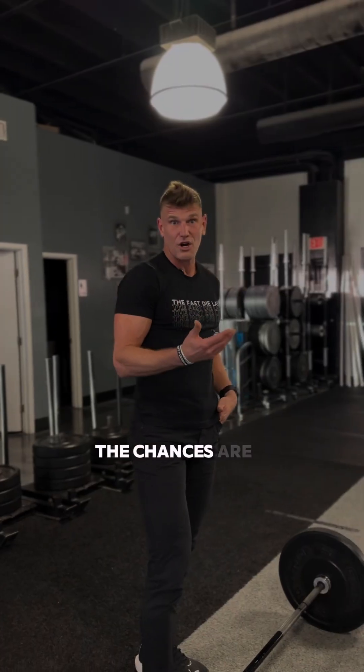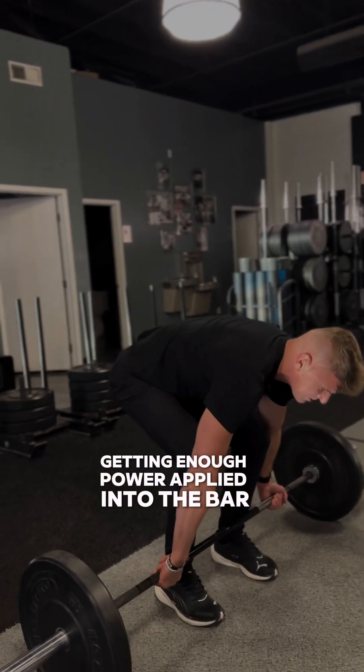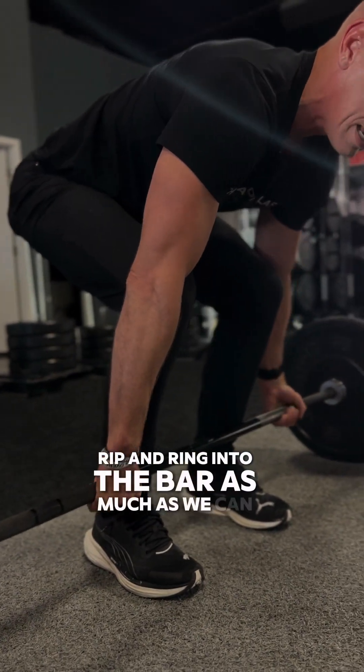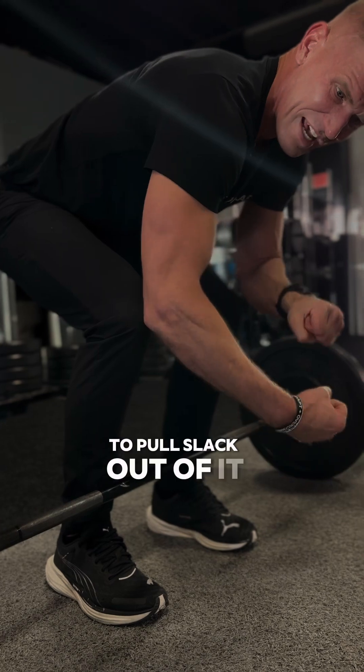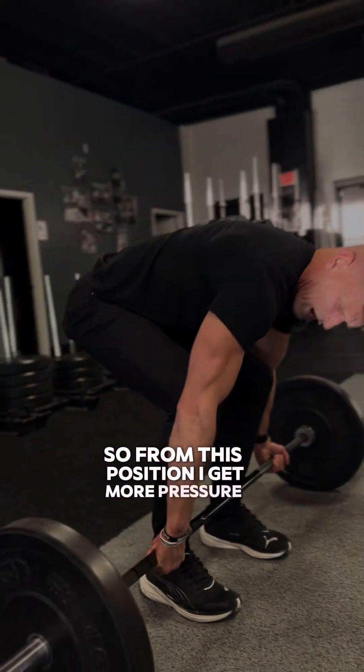The chances are you may not be gripping tight enough or getting enough power applied into the bar. That's when we really want to grip and wring into the bar as much as we can — to pull the slack out of it, as well as the slack out of our body.